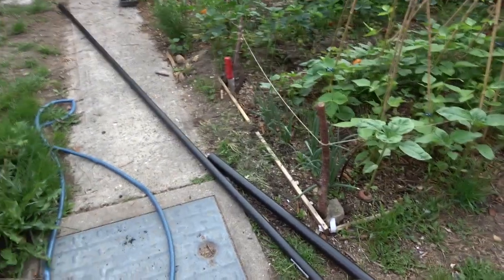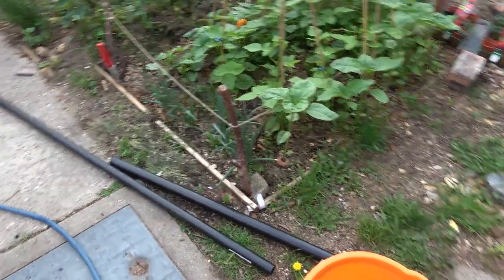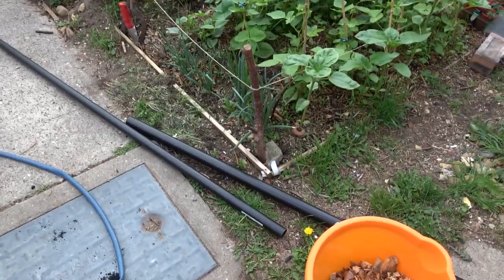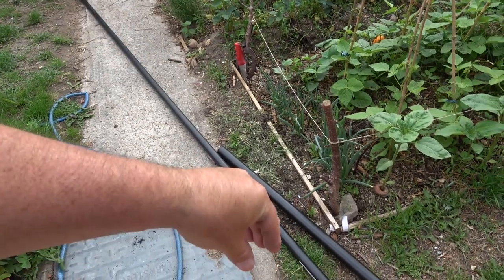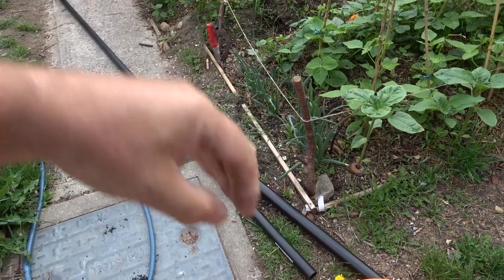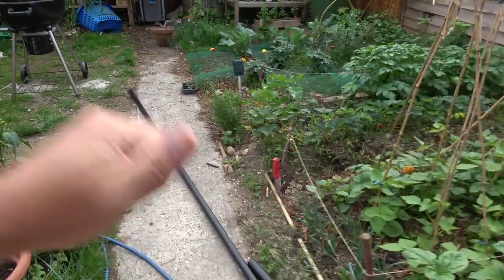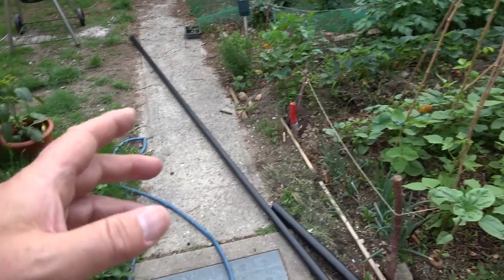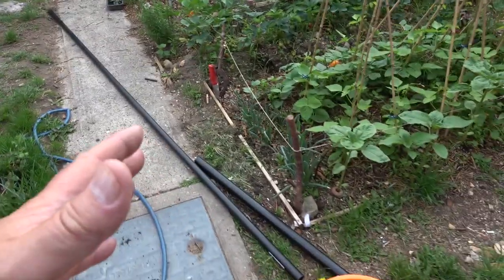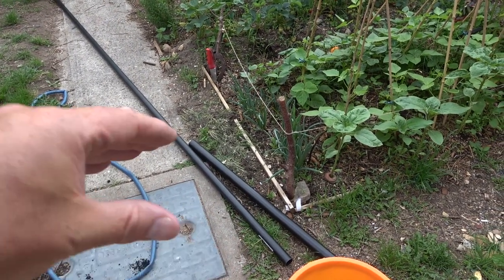Look at this — I'm going to put the inner pipe in the outer pipe and show you how quick a project this will be. A bait pump is where you basically find a lugworm, you push it down into the sand while pulling up, then pull the whole thing out and push the worm out with it.